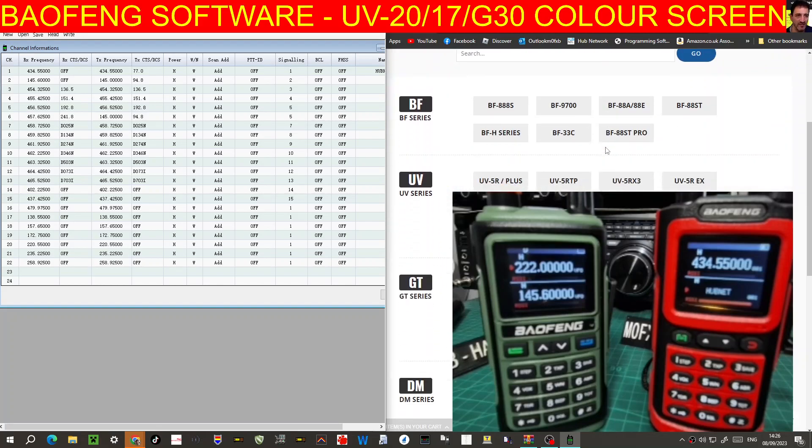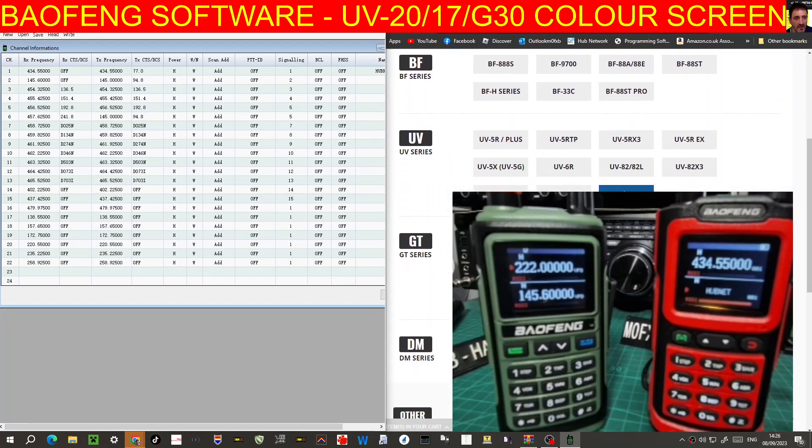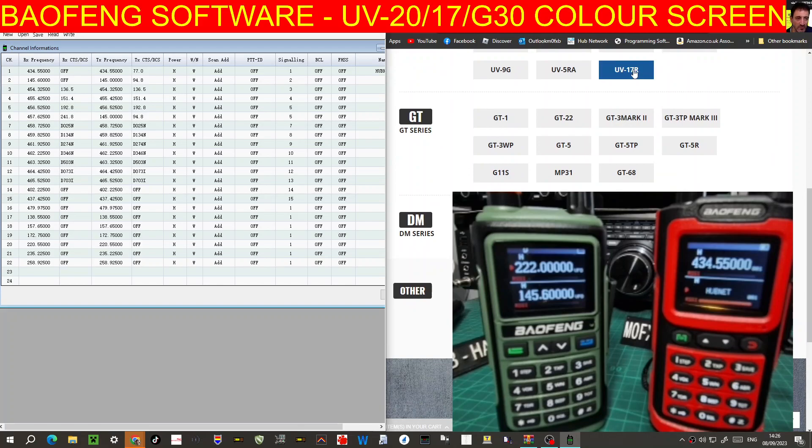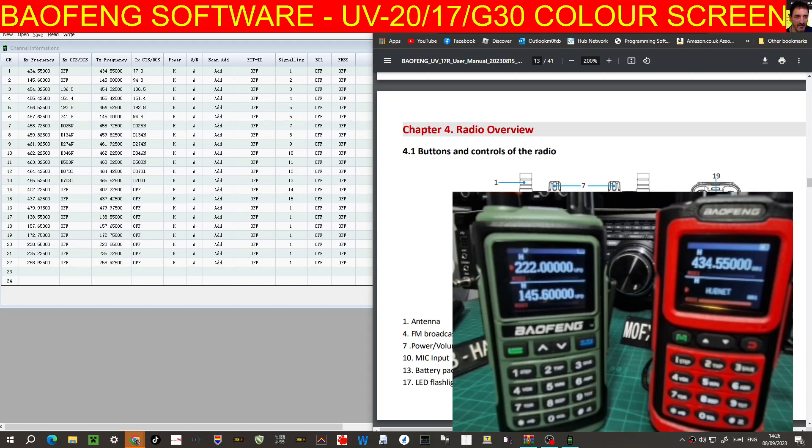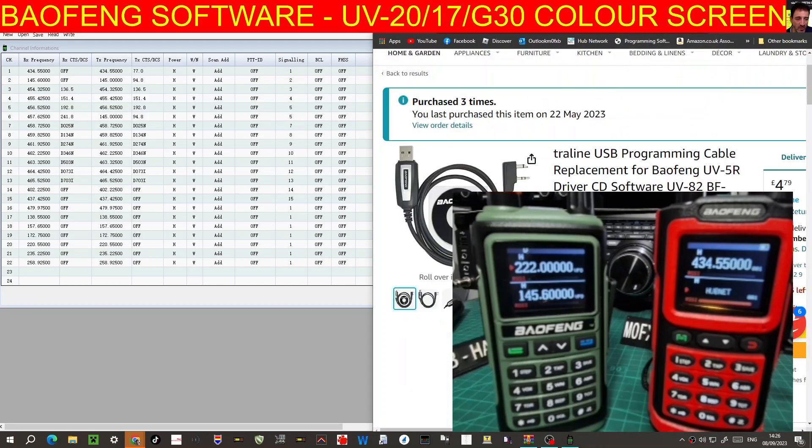Thanks to the USA. You go to the UV series and it's at the top — UV17. Just click that and you've got the manual, which looks like this. Otherwise, click the UV17.